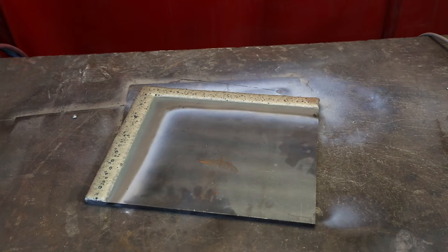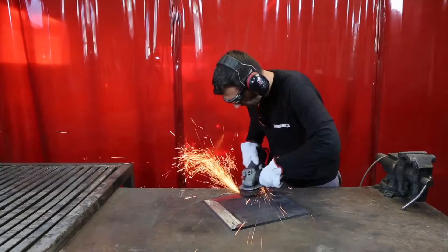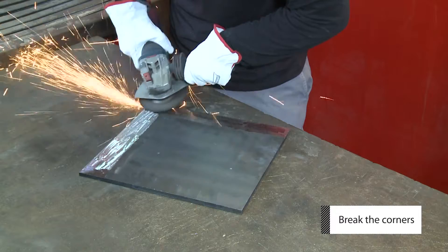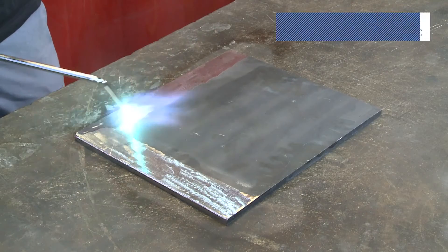The welding of the part has to be done on a flat and clean surface. Grind the part to remove any rust and debris. Also round the edges using a hand grinder to remove any sharp corner.